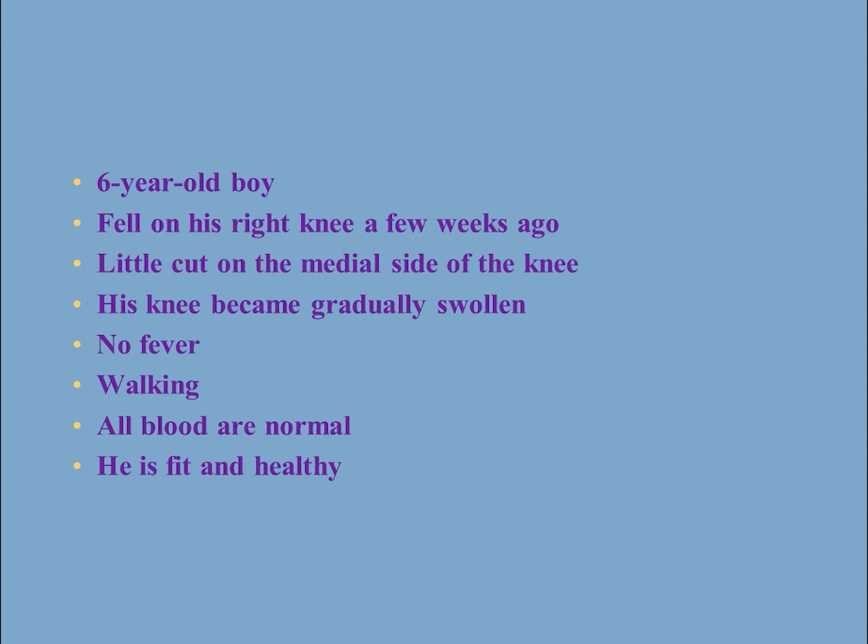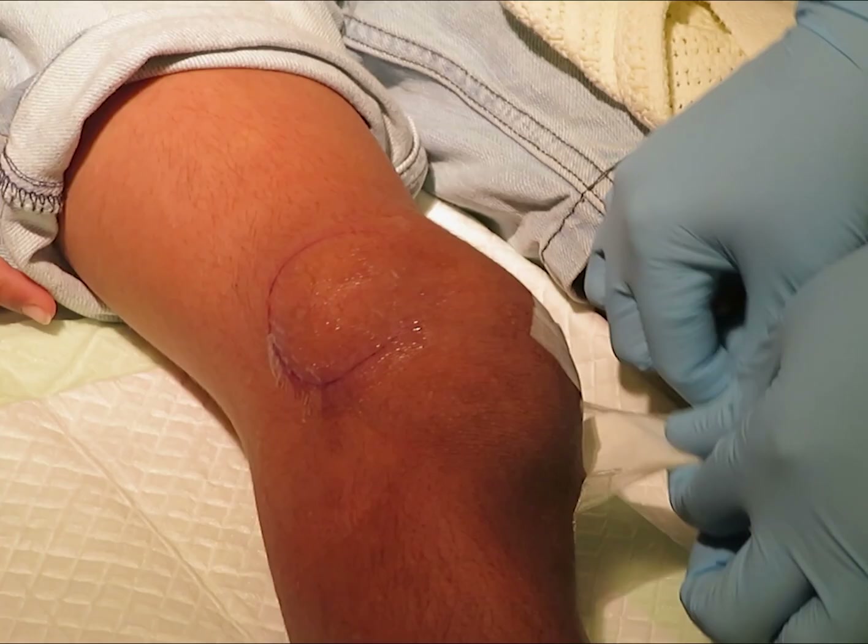Aspirating the child's knee would help with the diagnosis. If the aspirate was blood, this would be consistent with the traumatic knee he sustained. But if the aspirate was different, we need to investigate it further.